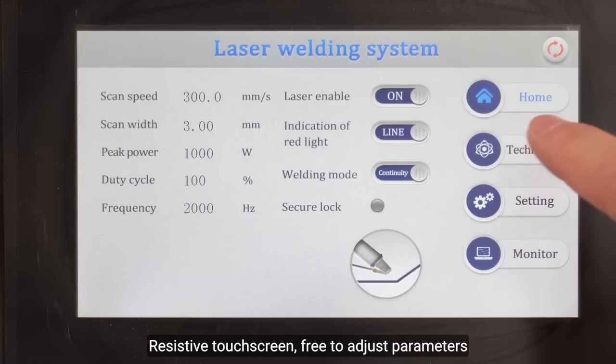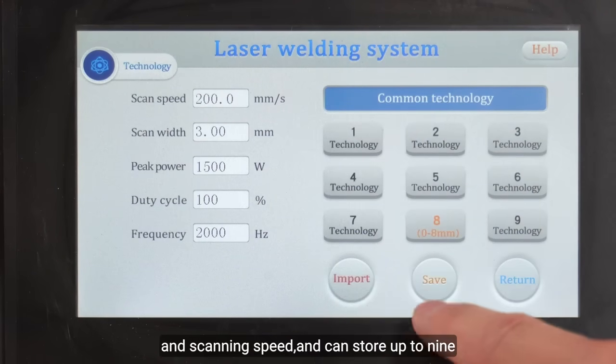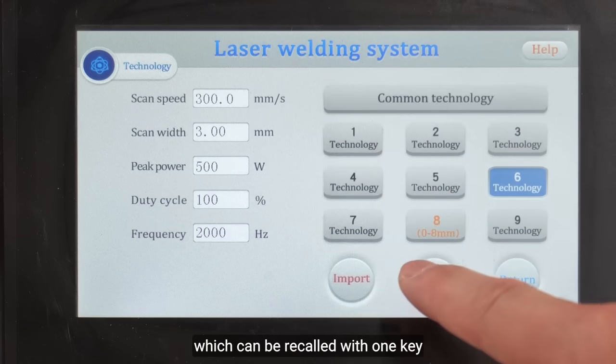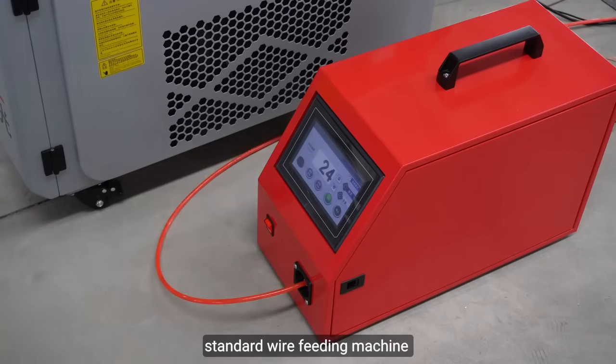A resistive touch screen lets you freely adjust parameters such as welding power, welding width, and scanning speed. It can store up to nine sets of commonly used welding parameters, which can be recalled with one key. A standard wire feeding machine is included.